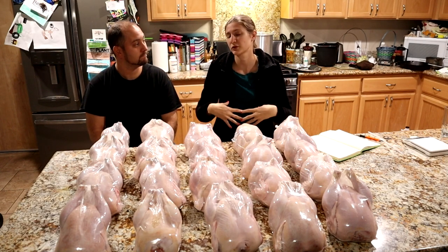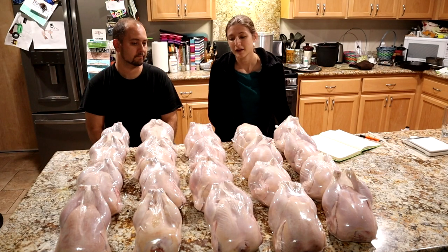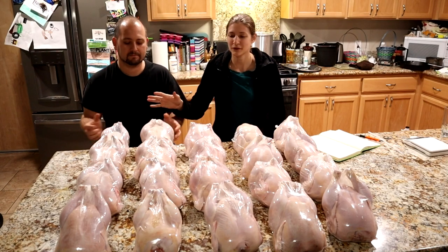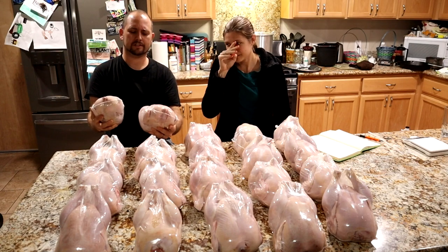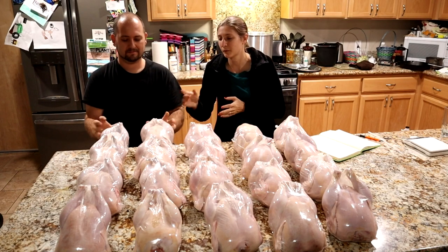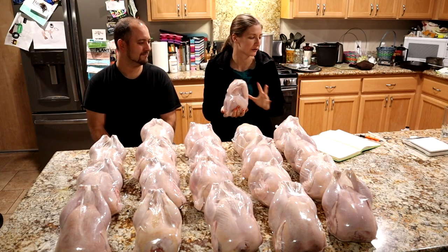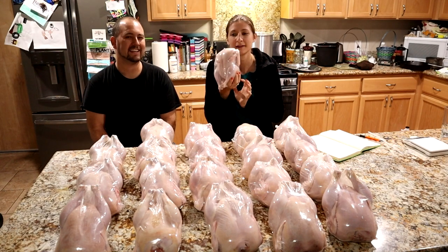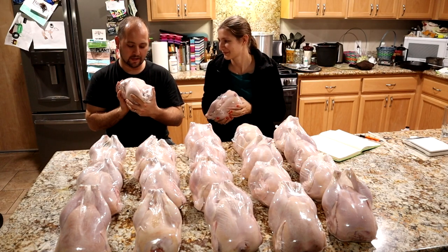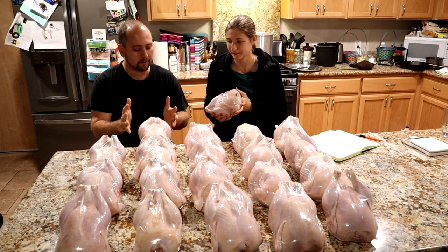Of course, what does that really mean? When you're buying birds at the store, you're paying price per pound, so to get price per pound, you need poundage. I went through and weighed every single one of these birds. I did notice the birds are different sizes — gender plays a role, genetics plays a role. We have one chicken that was just significantly smaller than everyone else. This particular chicken weighed two pounds, twelve and a quarter ounces — that's a little date-night chicken.